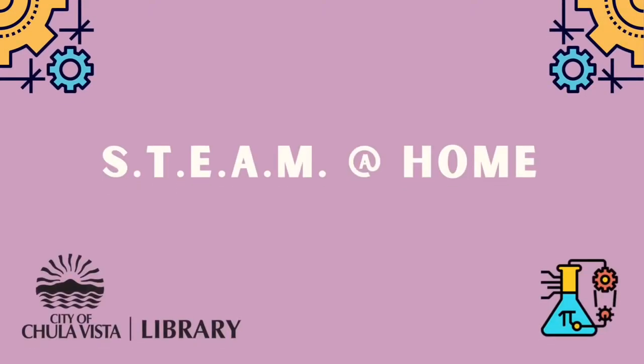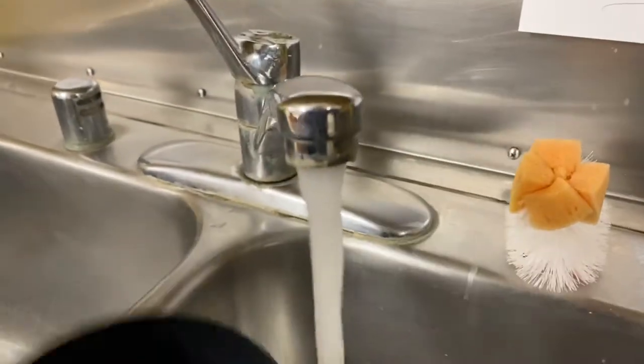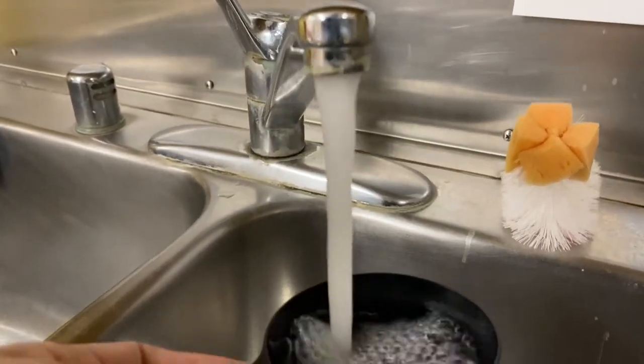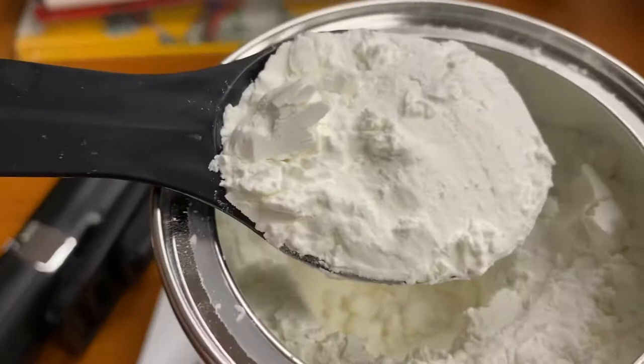Hi, it's Susan and welcome to today's STEAM program. We are going to create 3D paint. It requires just two ingredients. One is water, so you'll need a cup of water, and the other is cornstarch.